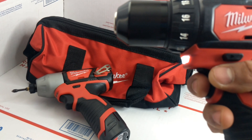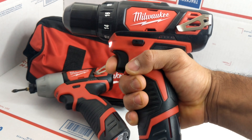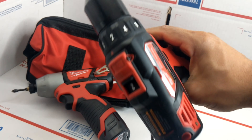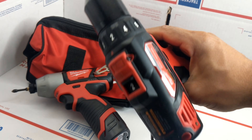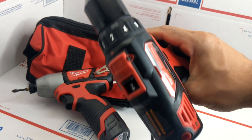Then we have the impact — a little heavy, but it's very small, so very convenient. Then we have the charger, and it comes with two batteries, which is very convenient — one battery for each tool.